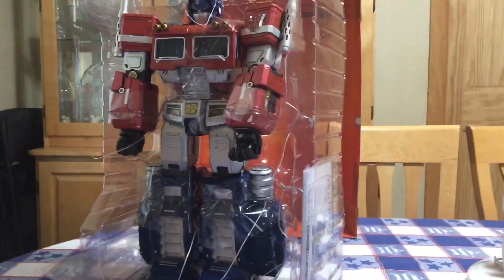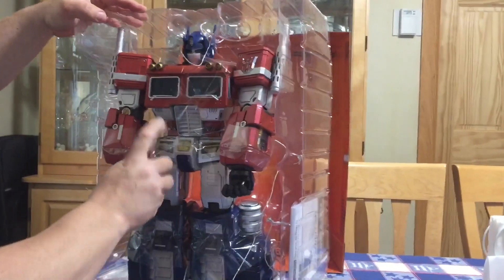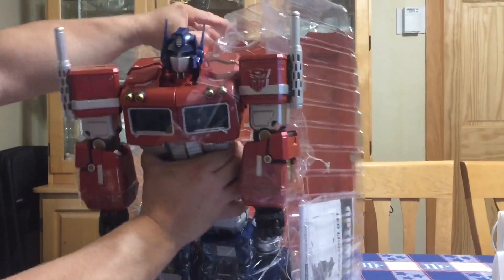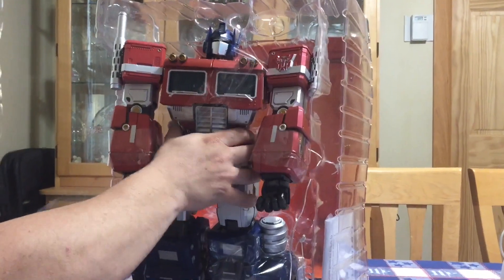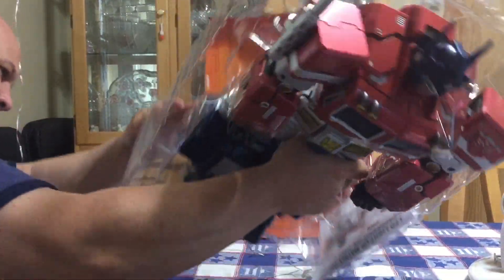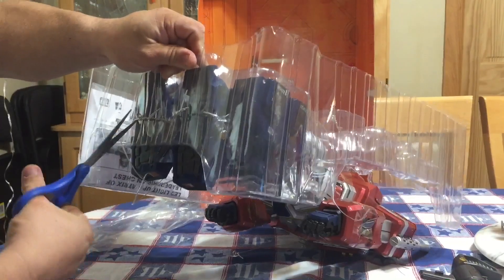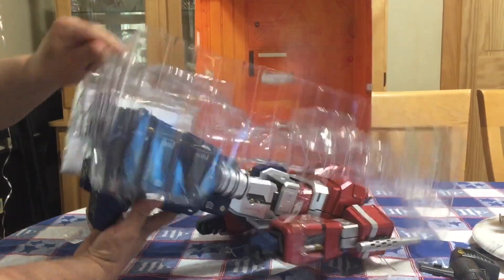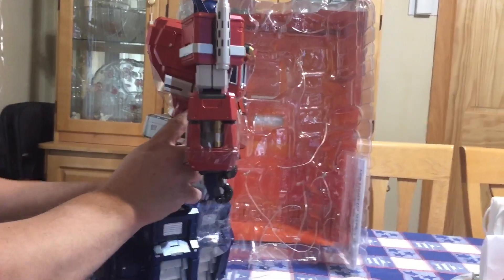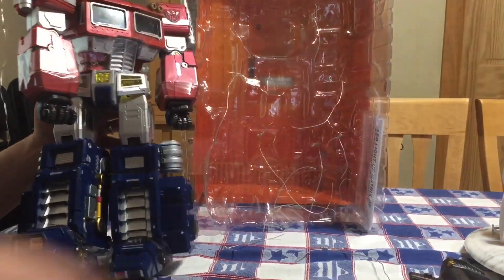I missed cutting one — going to get this cut line. There are still two more. These things are like a hydrant — cut one, two more. All right, there we go. Let's get some of this junk cleared away.